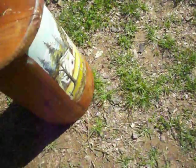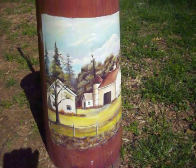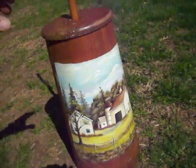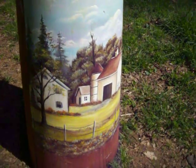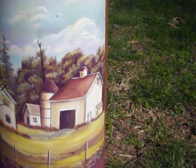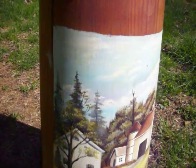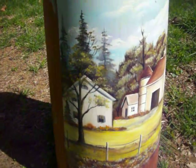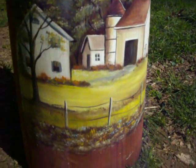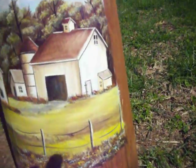What makes this churn special is not only the fine craftsmanship, but the actual hand painting on the front. It's a barn scene, and it's something that anyone would be proud of. It's a really nice, serene, pastoral scene — a barn and a house with blue cloudy skies, some tall pine trees and large oaks, with a wood and wire fence in the front, and a cow pasture. Just beautiful.